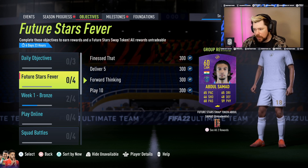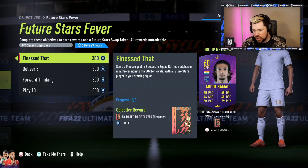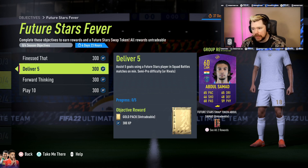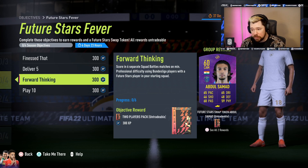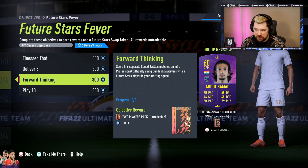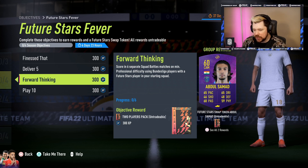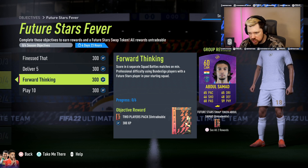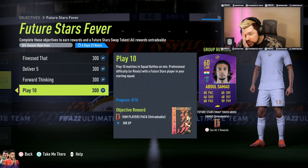Future Stars Fever is for a Future Stars swap token and gives a mega pack. To get involved: score a finesse goal in three separate Squad Battles or Rivals matches with a Future Stars player in your starting squad; assist five goals using Future Stars players in Squad Battles or Rivals for a Goal Pack; score in six separate Squad Battles matches on minimum Professional difficulty using Bundesliga players with a Future Stars player in your starting squad. You don't have to score with a Bundesliga Future Stars player specifically — that's for a two-player pack.